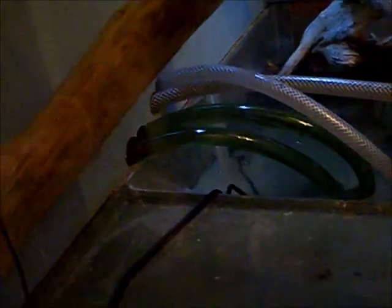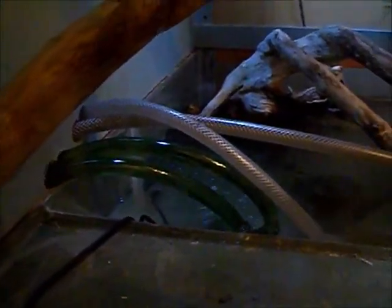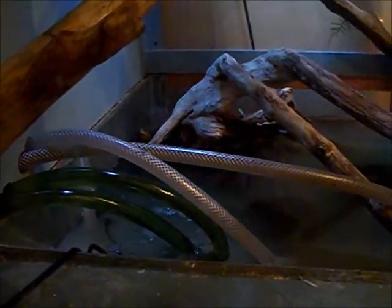I got the hoses in and I got the filter under here, all hooked up. I'm ready to plug it in and we're going to see how it goes. Okay, I think it's going.